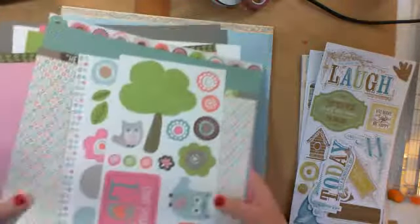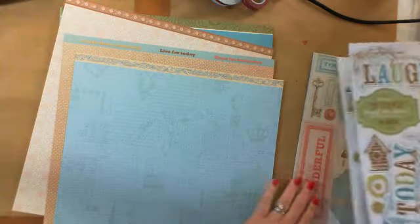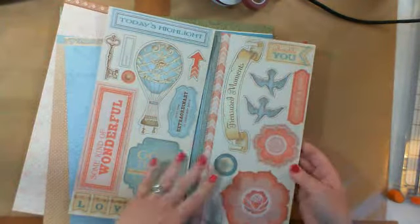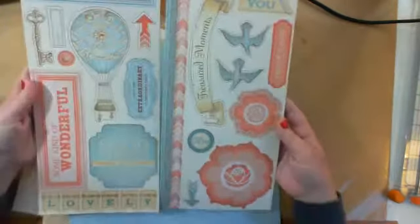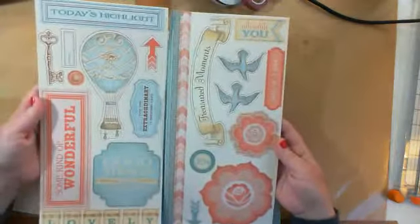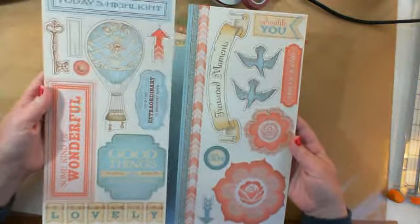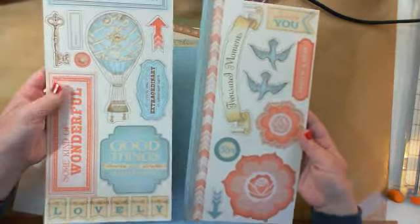The next paper line I want to share with you is Balloon Ride. The Balloon Ride complements are the chipboard pieces — Close to My Heart calls them dimensional elements. There are some borders and sentiments and just pieces to embellish your pages. You can use some of these as titles.